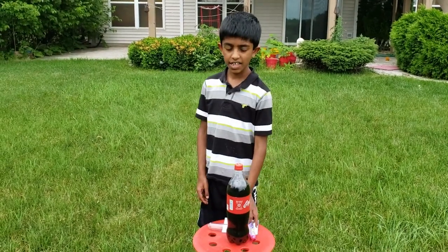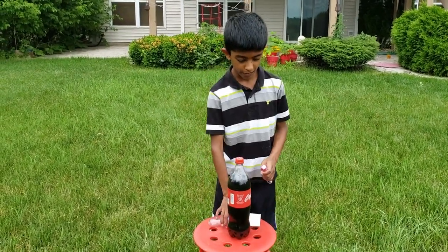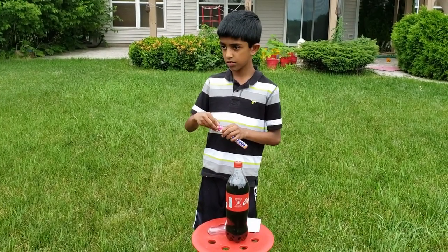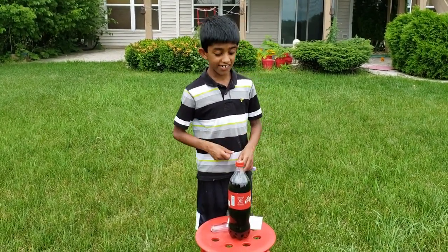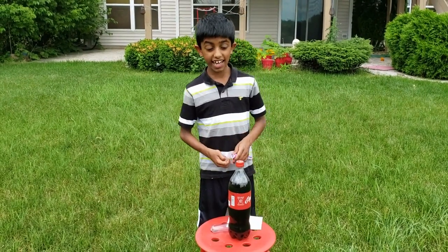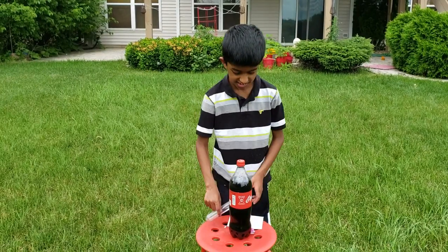The first step is to put eight or nine Mentos in the test tube. Do you know why I didn't put it in the bottle? Because if I put it in the bottle I'll have to do it one at a time, and I'll not be able to see the Mentos eruption properly.